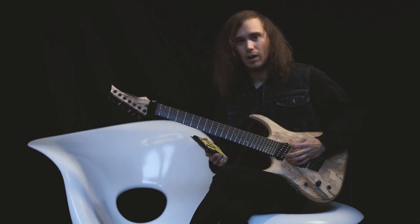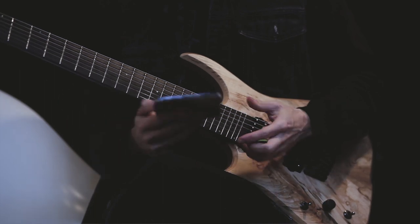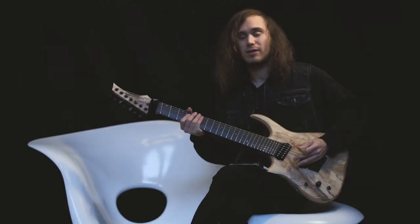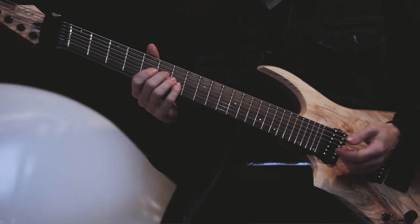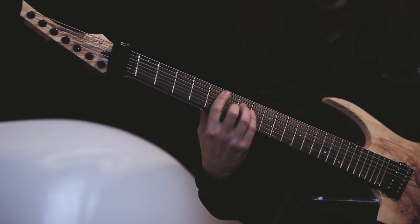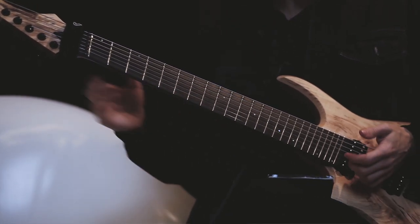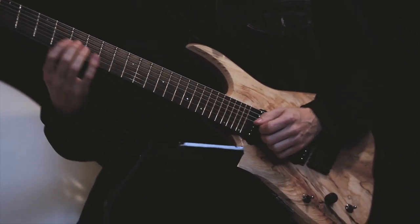They are very bright, but also very nice for the tuning we use. What I like is that once it's tuned, it doesn't change at all. Before that, I used to recheck between every single song during the set. And now, once it's tuned, with the tune locker and everything, it doesn't move. So it's amazing. I really like DR strings.